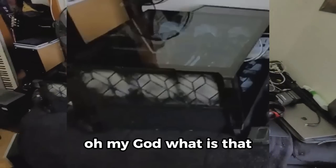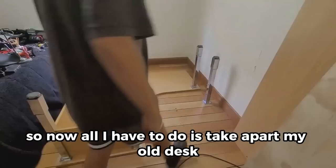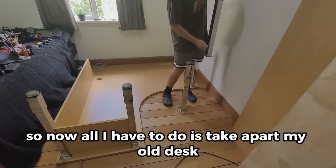I cleared off my desk — just my PC, my monitors, and stuff like that. Now all I have to do is take apart my old desk.